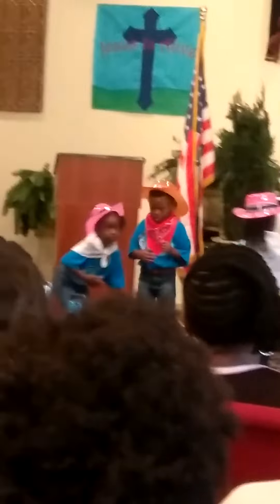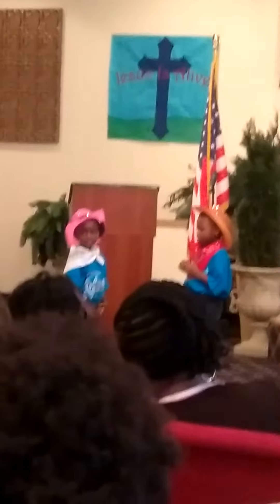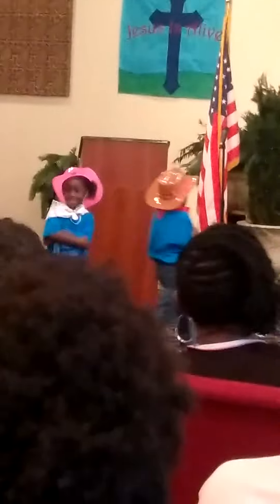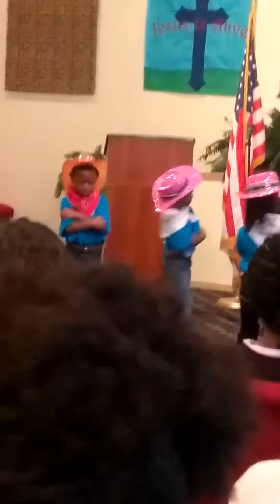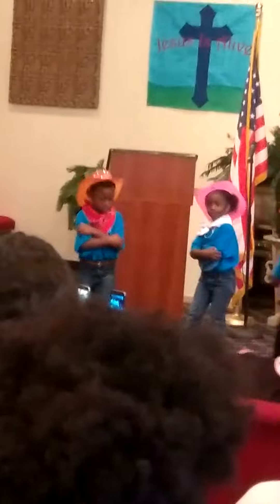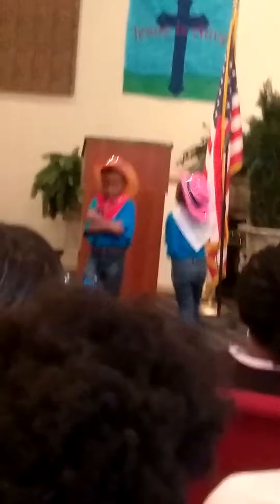Now bow to your partner and say thank you! Thank you! Go around your partner and say thank you! Round your partner, do-si-do! Round your partner, here we go! Round your partner, and you'll see how much fun square dance can be! How much fun square dance can be! How much fun square dance can be! Yay!